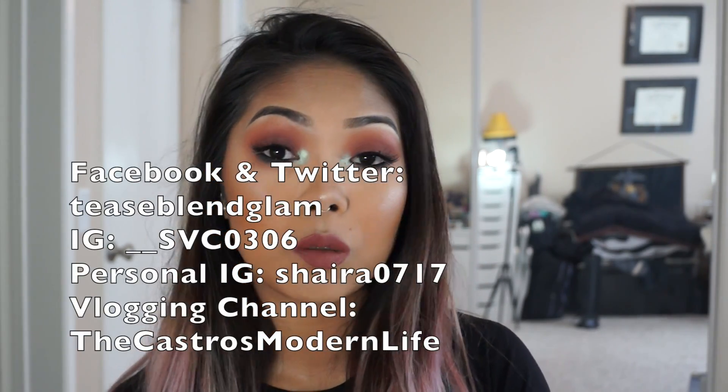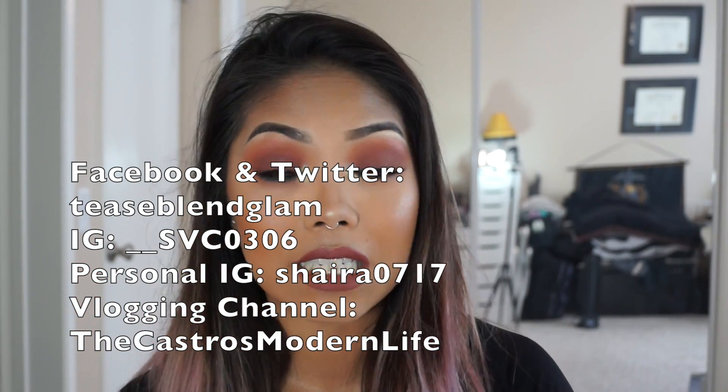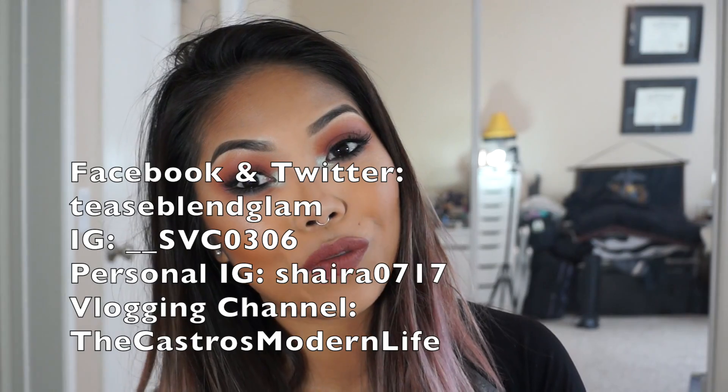Like this video if you enjoyed the eye look and please subscribe to my channel if you haven't already — I would greatly appreciate it. I upload videos twice a week, or at least once a week. I hope you guys enjoyed this eye tutorial! My Twitter, Facebook, Instagram, and blog channel are all listed right here and down below. Thank you so much for watching and I'll see you in my next video, bye!